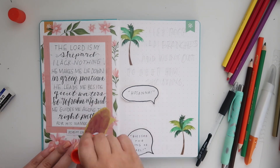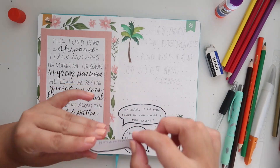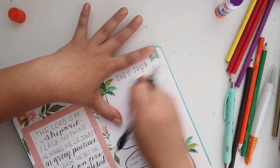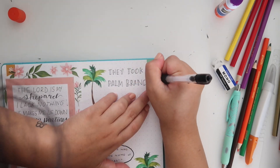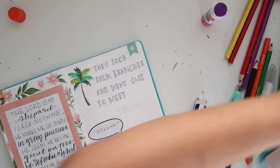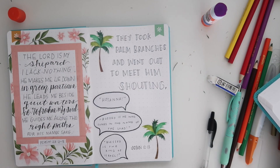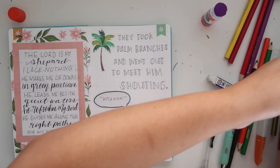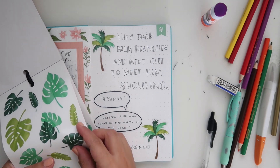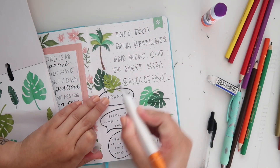I'm gluing those down in order and then writing the rest of the verse. John 12:13 in full says, 'They took palm branches and went out to meet him, shouting Hosanna, blessed is he who comes in the name of the Lord, blessed is the king of Israel.' That's why I thought the palm trees would go so perfectly with this spread. Once I finish writing the rest of the verse, I'll grab more stickers to decorate in the gaps and spaces.